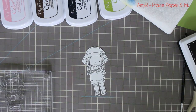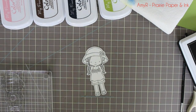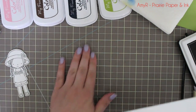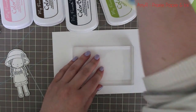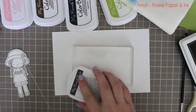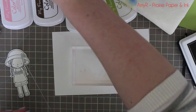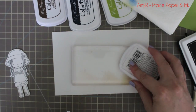I inked up the stamp with MFT's Black Licorice Hybrid ink and stamped her onto the die cut from the same Every Day is a Picnic set, die cut from Tim Holtz Distress watercolor cardstock, making sure the smooth side was facing up. Then I'm just laying an acrylic block over a piece of cardstock so I can see better, and smushing my ink pads right onto the acrylic block to use it as my little palette.